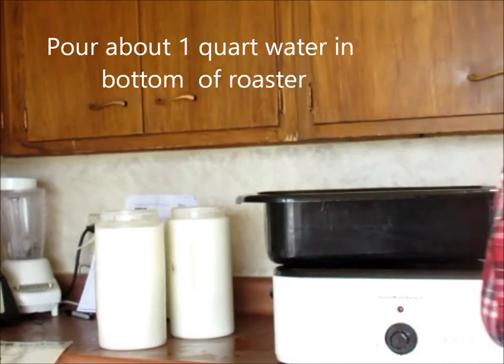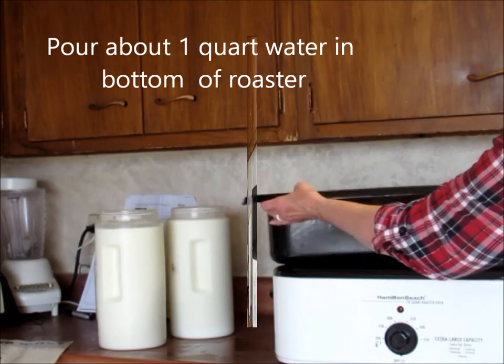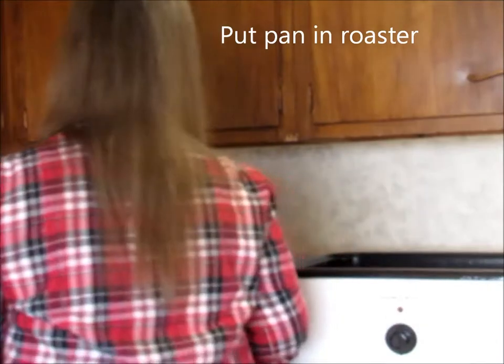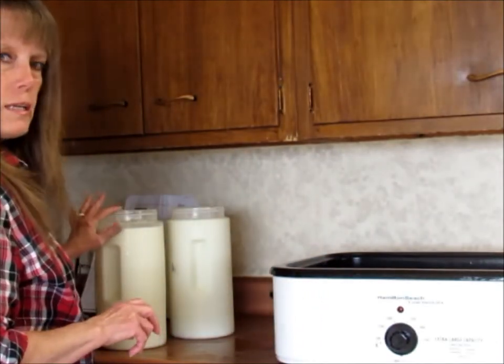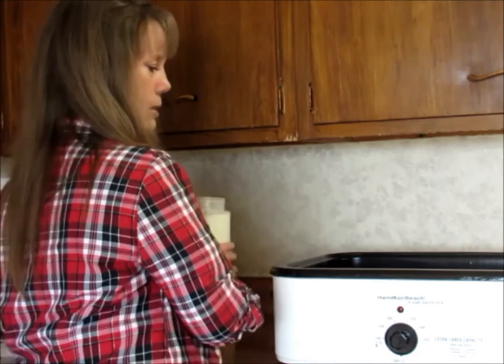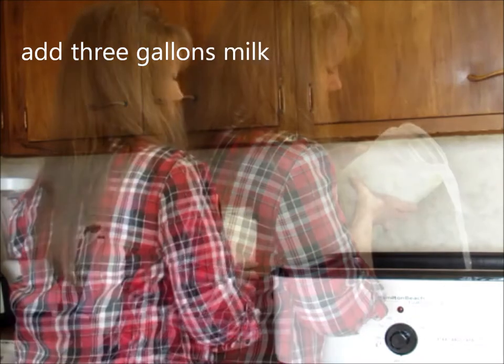I'm going to start by putting a couple cups of water on the bottom of my bowl. I've already strained the cream off the top of this so I have three gallons of milk. I'm just going to pour this now into my roaster.